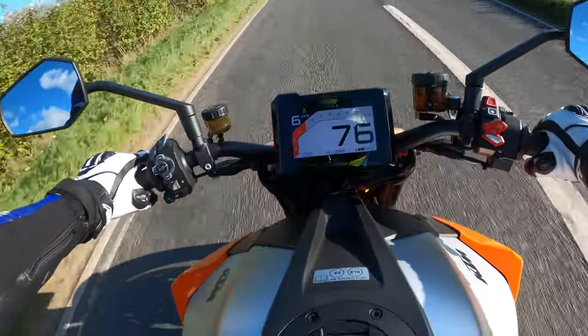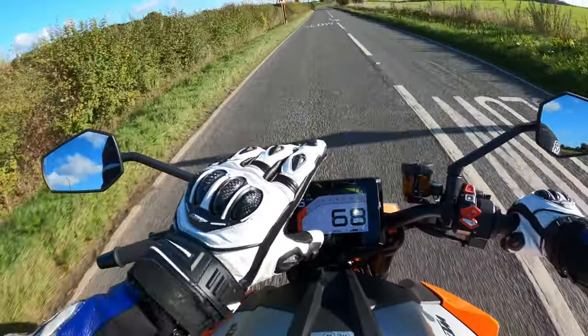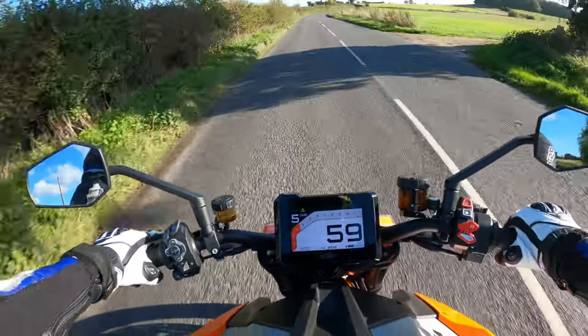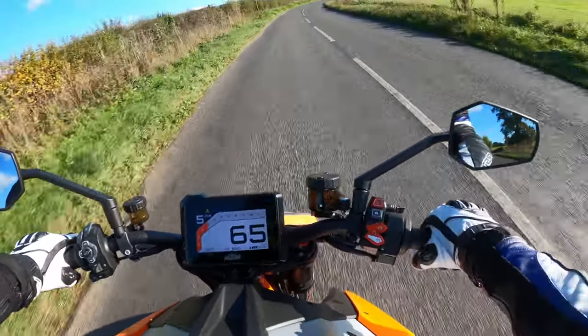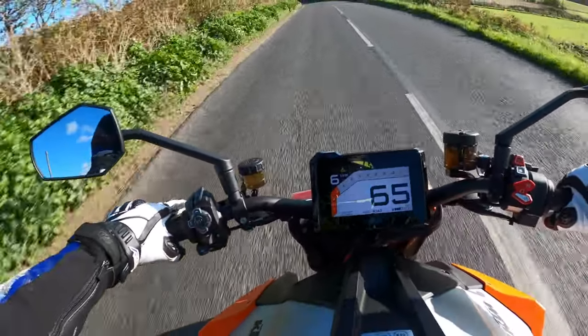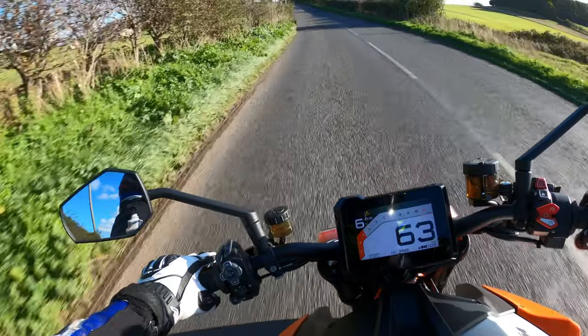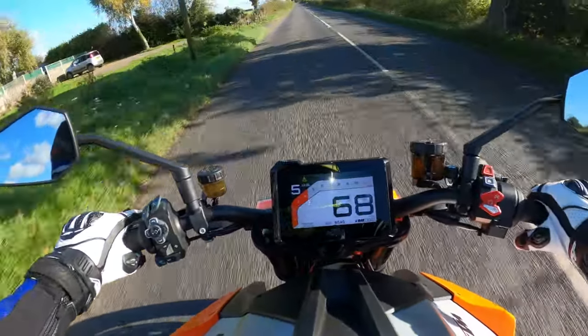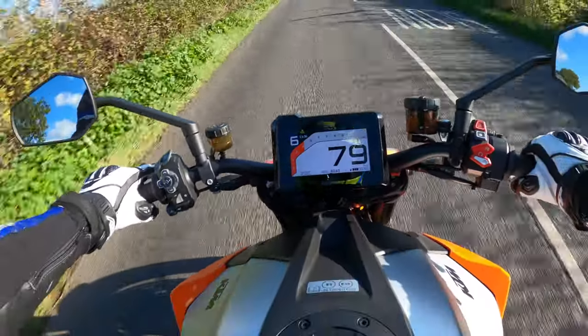She's definitely got some performance. I love this TFT dash as well — you can tilt it backwards and forwards. There's no sun glare on there at all. It's got the Bridgestone S22 tyres on here as well. Stay tuned — I'll pull over and give you a walk-round of the bike.